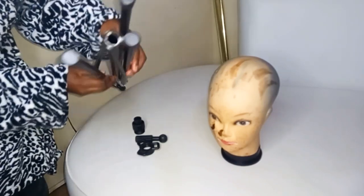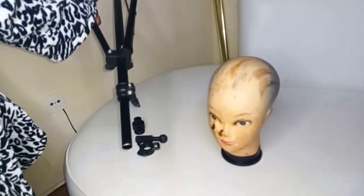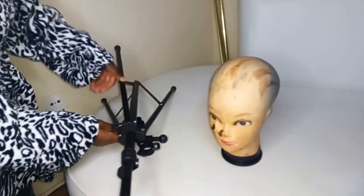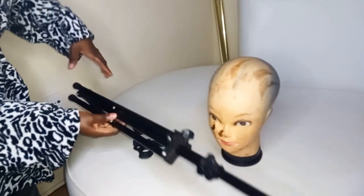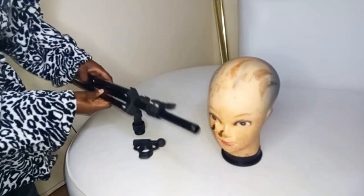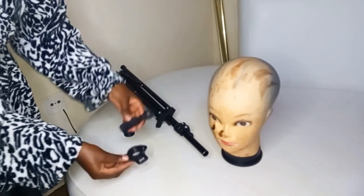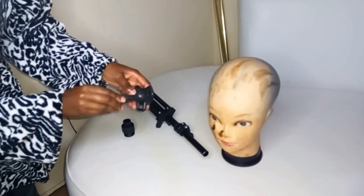So this is how the mannequin stand comes. Sometimes — most times — the center part, or the tall part, does not come fixed. You just need to fix it to the legs so that it can form a tripod. I'll be showing you how to adjust the tripod later.